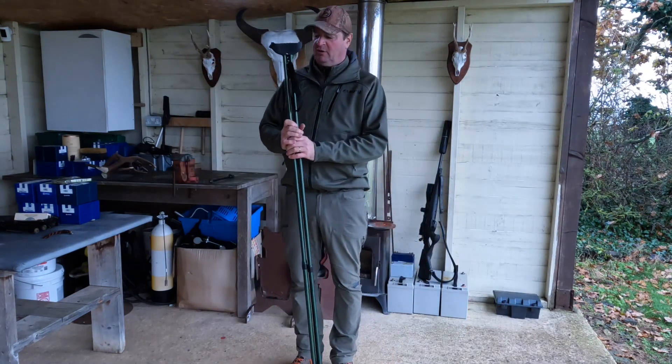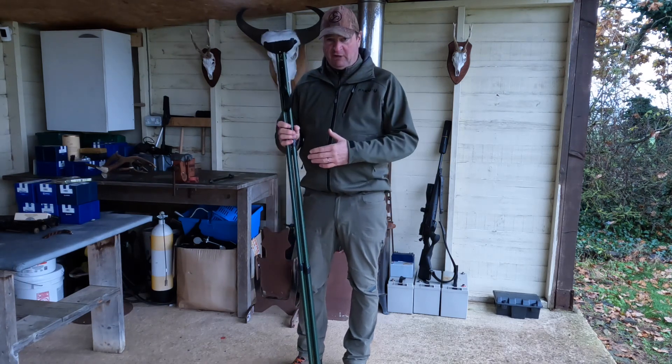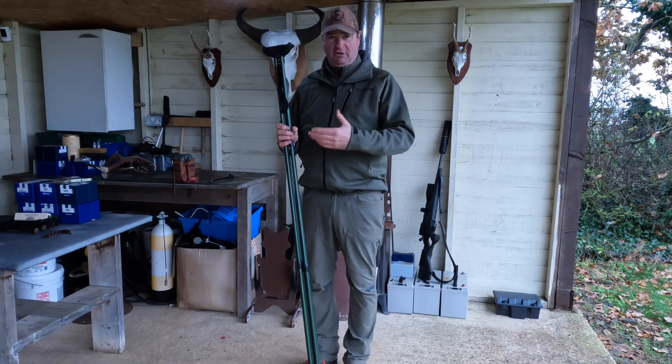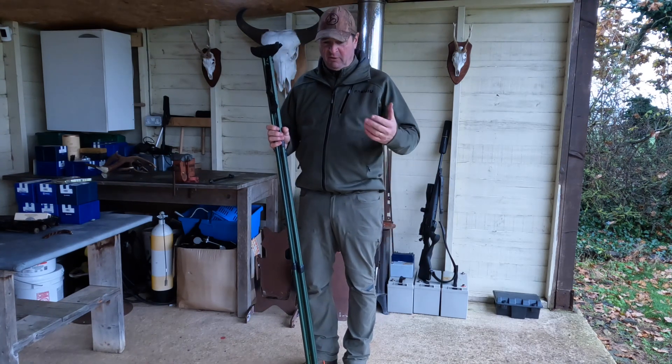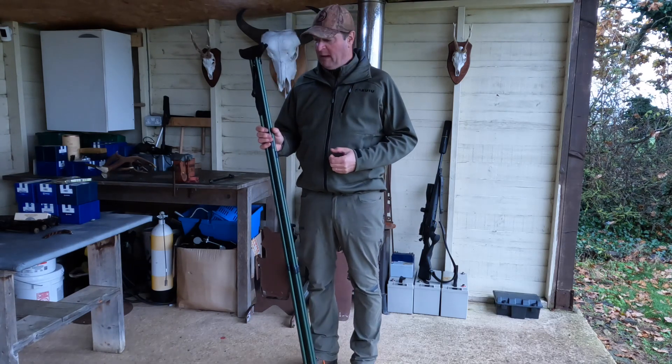Okay, coming on to how we actually set our quad sticks up for use in the field. Depending on which sticks you buy will obviously differ — look at the manufacturer's recommendations, look at the instructions that will likely come with the sticks. Don't do typical bloke stuff and try to set them up then read the instructions afterwards — that ends in a horrible mess.